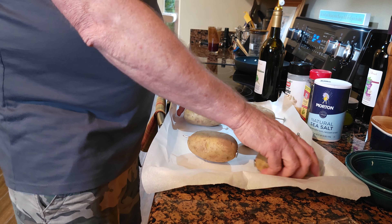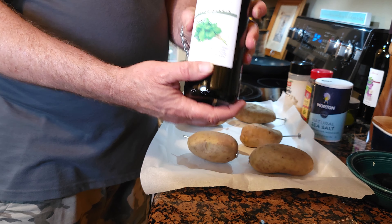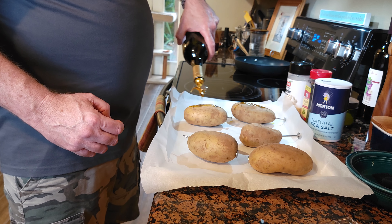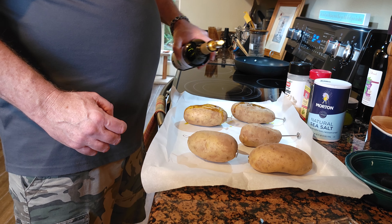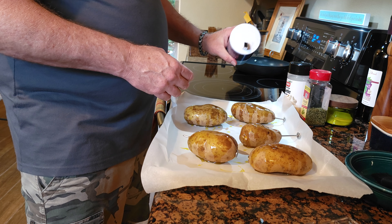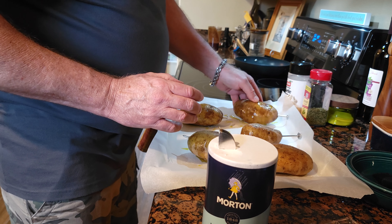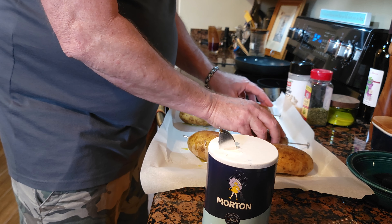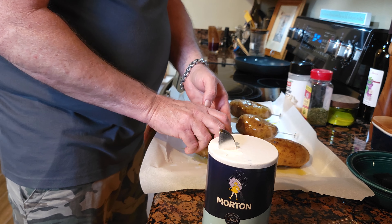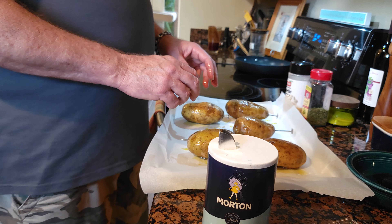Now I'm gonna take some good extra virgin basil oil and smear it all over these potatoes. This is good oil. Then I'm gonna take some sea salt — just normal sea salt — and season them up. This is gonna be delicious.